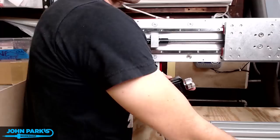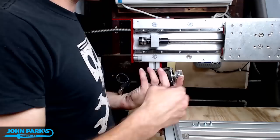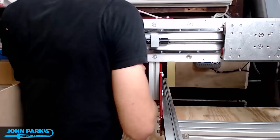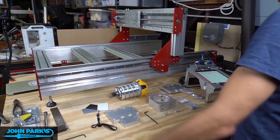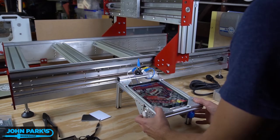And here goes a motor that's going to slide us on the x-axis for this gantry — back and forth left to right. And a little break to play some pinball. That's a little iPad pinball table I built out of extruded aluminum. Looks like the little brother of the CNC.